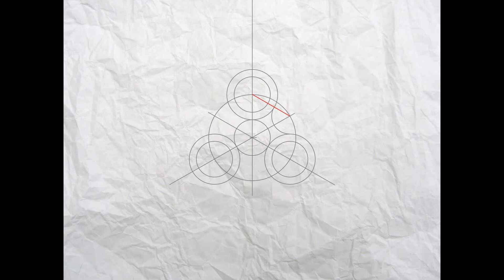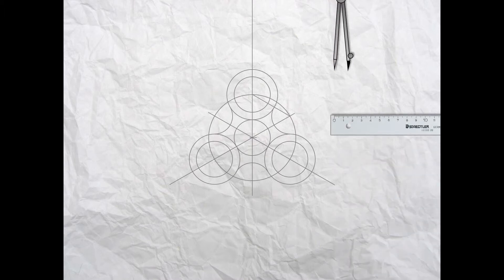We're going to do the same at the bottom with the metal point here — we don't need to reset it — and we'll end up with a perfect curve touching the outside of both circles at the tangent point. Do the same on the left-hand side so we'll end up with that nice neat curve touching both circles.